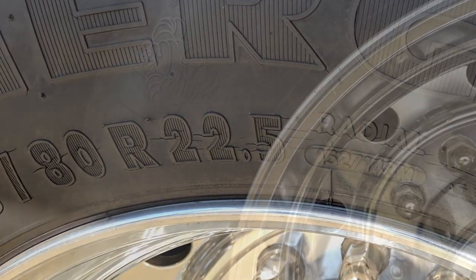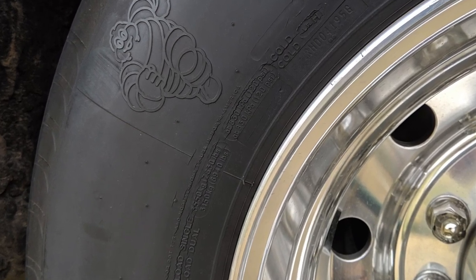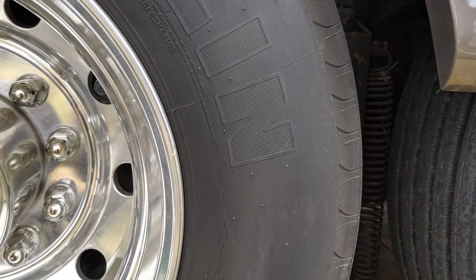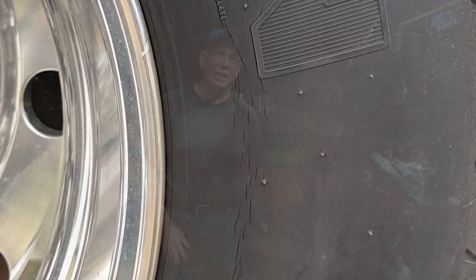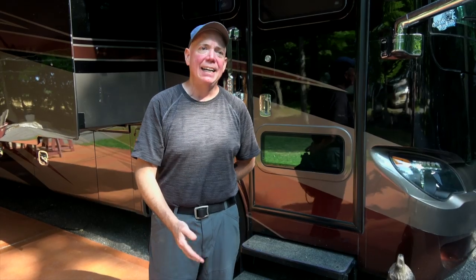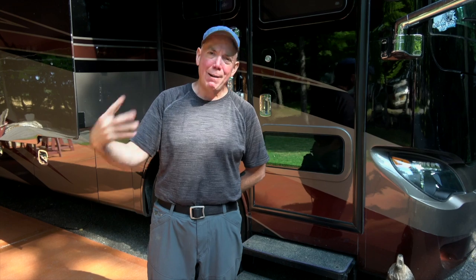When I talked to Michelin and the rep came out and took a look at them, he said, 'Do you park a lot?' And I said, 'Well, what's a lot?' He said, 'Say five or six months of the year sometimes.' And I said yeah. That's when he explained to me about the paraffin in the tires and what is needed to keep those tires flexing and not cracking.